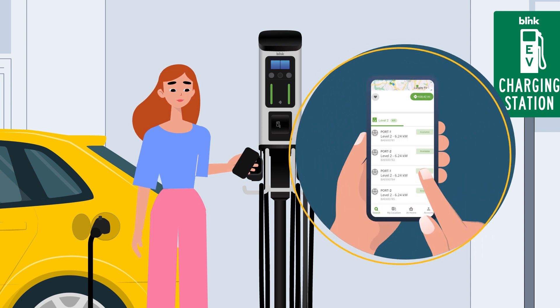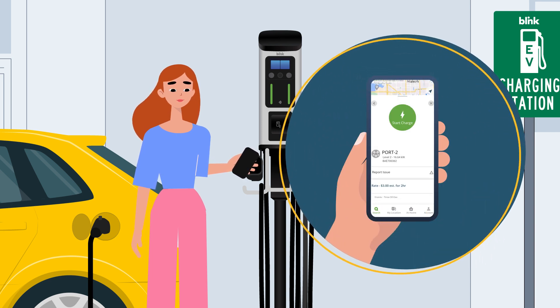If you have the Blink Mobile app, simply select the port you are using, then press Charge.